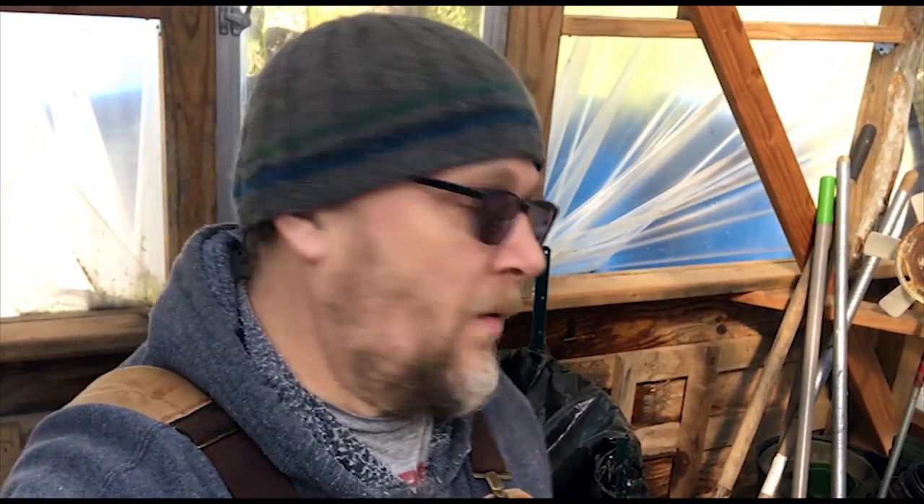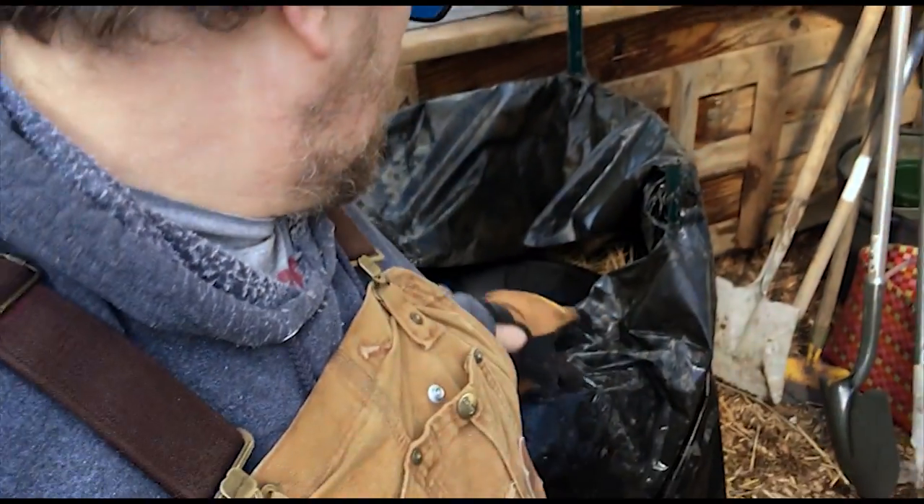Well, there it is. We'll see how this little experiment works out. It has been warming up in here — today I came up here and it was about 60 degrees. The sun was out for a little bit, so it'll warm up quick and hopefully that'll get the compost activated and start working.